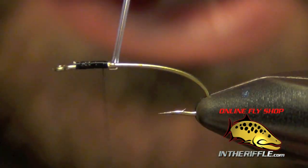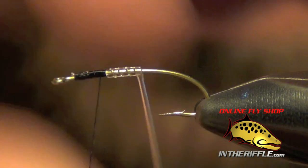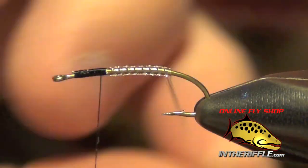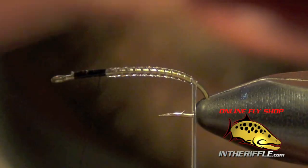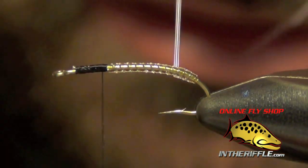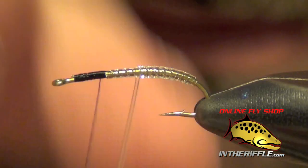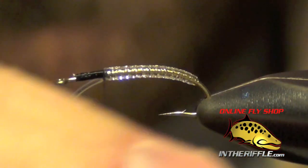Once I've got that tied in, I'm just going to take that midge tubing and stretch it and wrap it down the shank of the hook. As I get towards the bend I'll really stretch hard. Then I'm going to wrap up over it and wrap back forward until I get to that thorax area again.